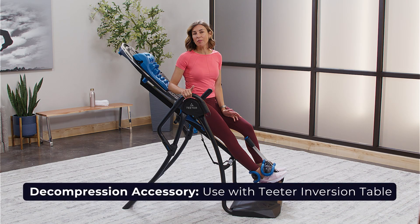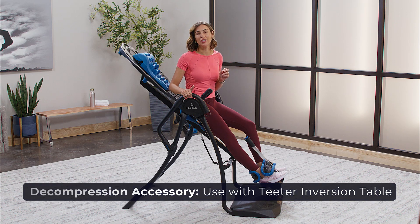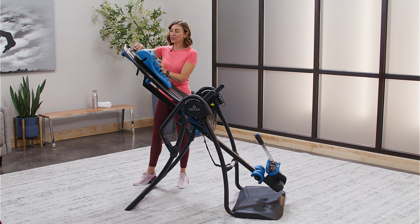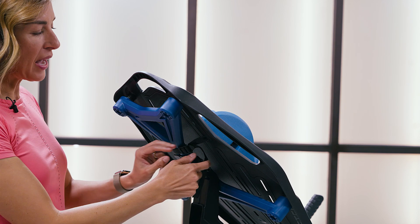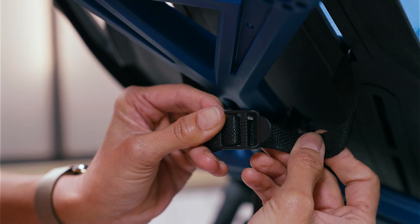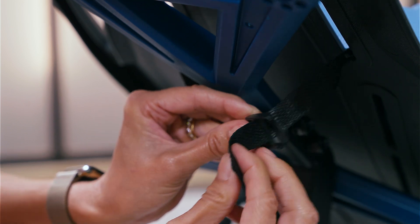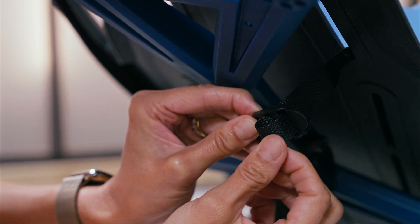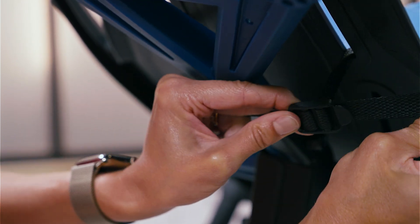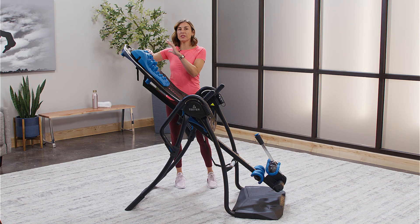You can use it on the floor, but it's next level when you add it to your Teeter inversion table. To properly set up your MyoTrack, take the strap and insert it into the second slot on the table bed. Take both straps around the back, and to set up the buckle properly so that it slides, go in through the center and backtrack to go through the first. Keep the strap loose so that the MyoTrack can move, and you can adjust it once on the inversion table to the perfect position on your body.